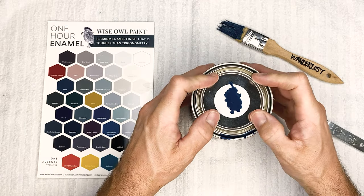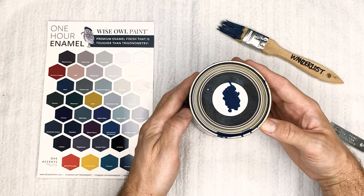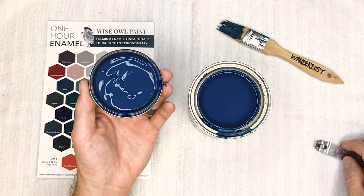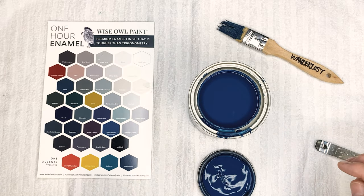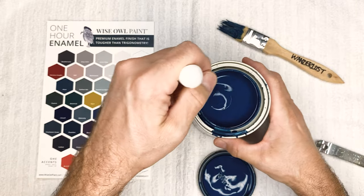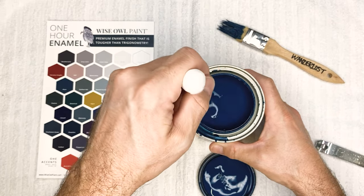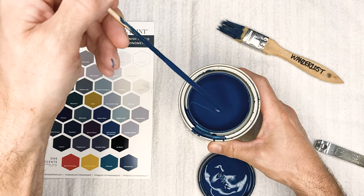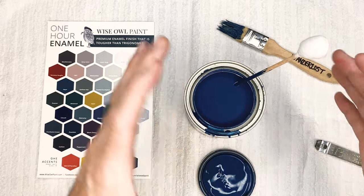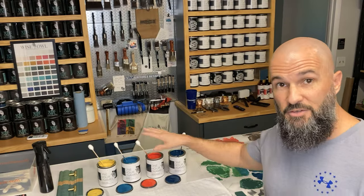Last but not least, and probably the one I'm guessing is going to stay forever as a quart size, is Wanderlust. This is another one in that realm of the deep ocean blue-green colors that we love here at Wisäll. Really amazing, beautiful color — I could definitely see kitchen cabinets in this one, not just an accent but the whole cabinet. It's a blue with a hint of green and maybe a slight hint of gray, and it dries darker. This is Wanderlust.